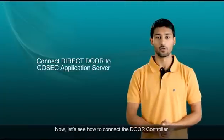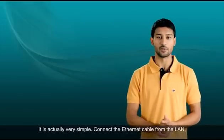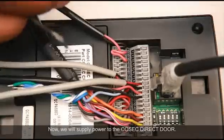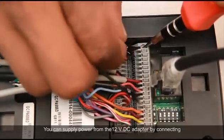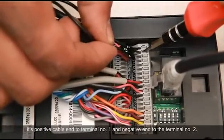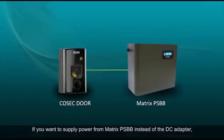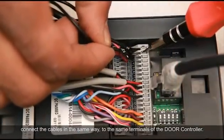Now let's see how to connect the door controller to the Cosec application server using TCP/IP — it is actually very simple. Connect the ethernet cable from the LAN to the ethernet port on the door controller. To supply power, connect the positive cable of the 12V DC adapter to terminal number 1 and the negative end to terminal number 2. If using a Matrix PSBB instead of the DC adapter, connect the cables in the same way to the same terminals.